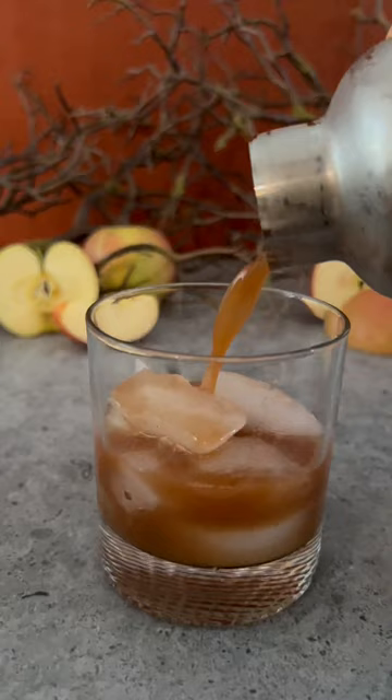I like to garnish it with an apple slice, a cinnamon stick, and finish it off with some ginger beer. The full recipe is on BiteWithJackie.com and mocktail instructions are there as well. You're going to love it.